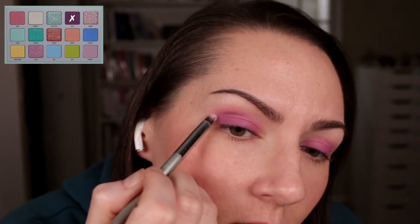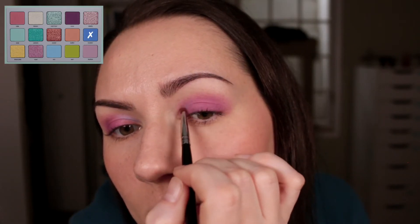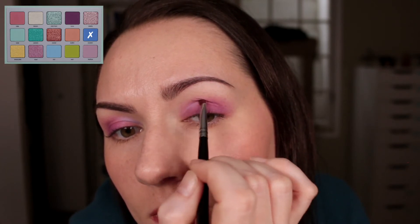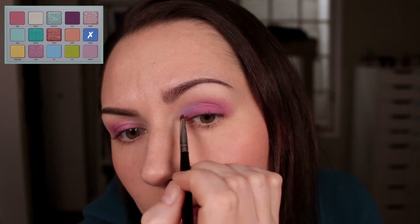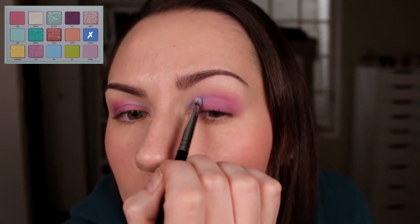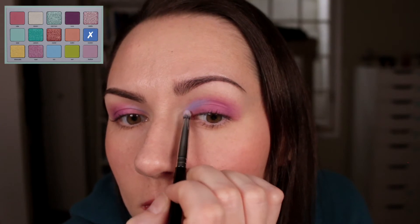Then I went in with the blue on an angled brush in the inner part of the crease. I didn't want to cover up the purple on the lid, so I tried to keep enough distance away from that and keep it as much as possible in the crease. The shade is pretty sheer so it did require a lot of building.